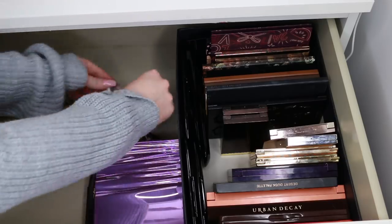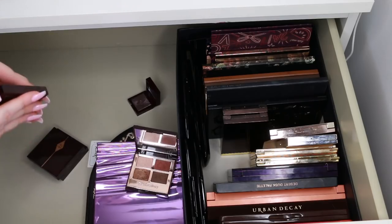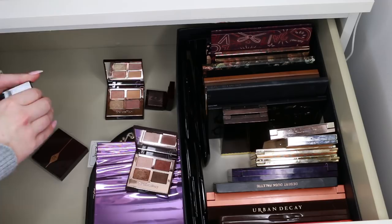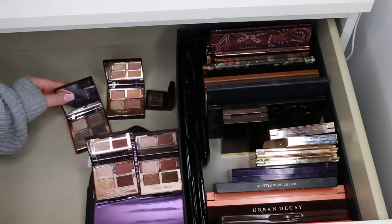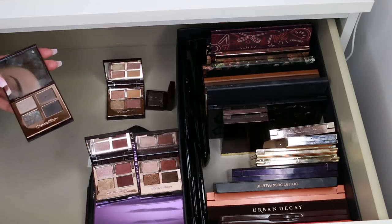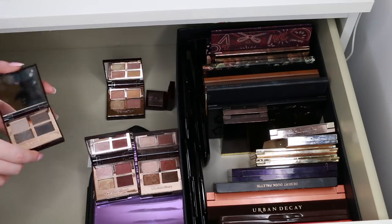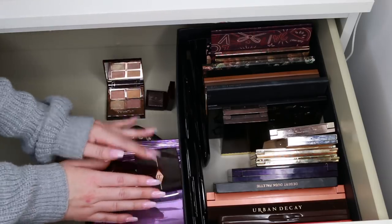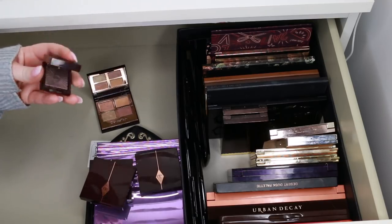I'm just discovering my Charlotte Tilbury palettes — you guys will have seen me use them so many times. I've done multiple tutorials on all of these. I haven't touched them in ages, but I just looked at them and got so excited — I can't wait to use these again. I completely forgot they were there because of how much I have. I'm definitely going to keep all of these.